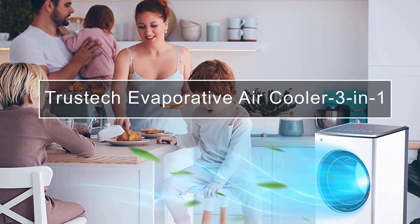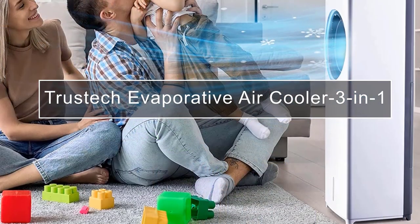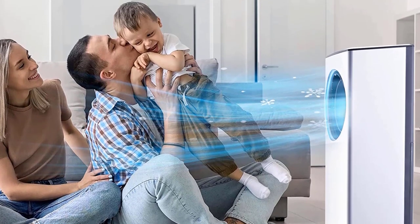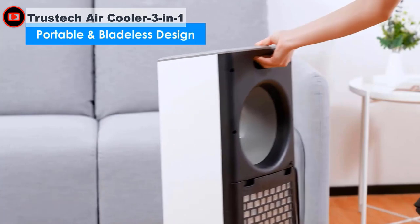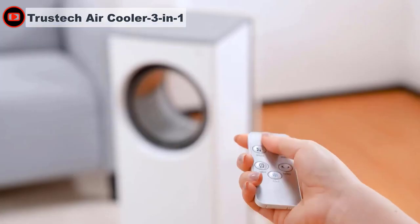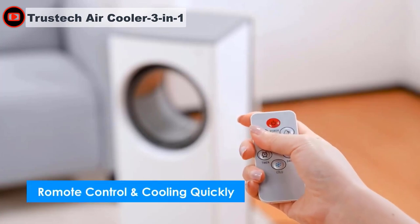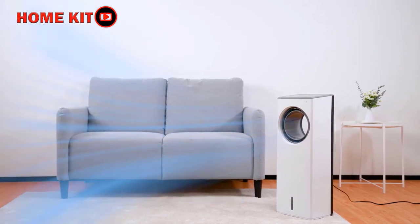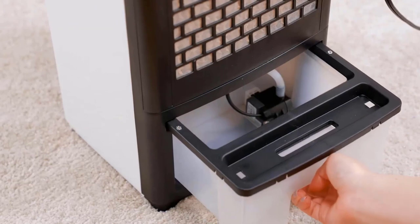Some folks think that fans reduce the temperature of a room. It may feel that way, but what's actually happening is that a fan swaps the hot air next to your skin for cooler air around the room. The width of the air current allows more surface area to do that air swap across much of your body's surface, acting as a super effective cooling mechanism. This is the Trustek bladeless fan we would recommend.